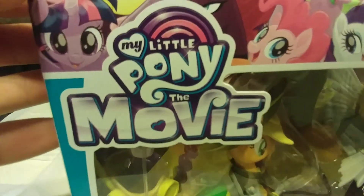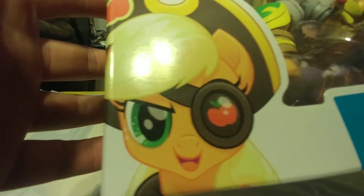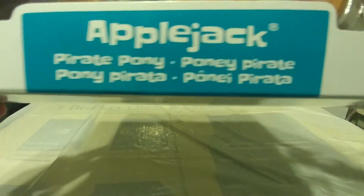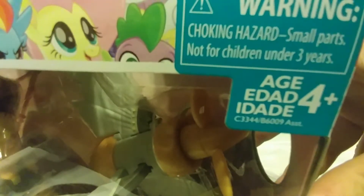Let's take a look at the box real quick. Up here we have My Little Pony: The Movie. We've got the main six — I'll show them off to you. On top we have more of the main six, more of the characters. Applejack with a pirate eye patch, which I think is pretty cool. That eye patch is really sweet on Applejack. I love her hat, I love that eye patch — it's just cool. We've got Applejack Pirate Pony, and this is a Walmart exclusive.